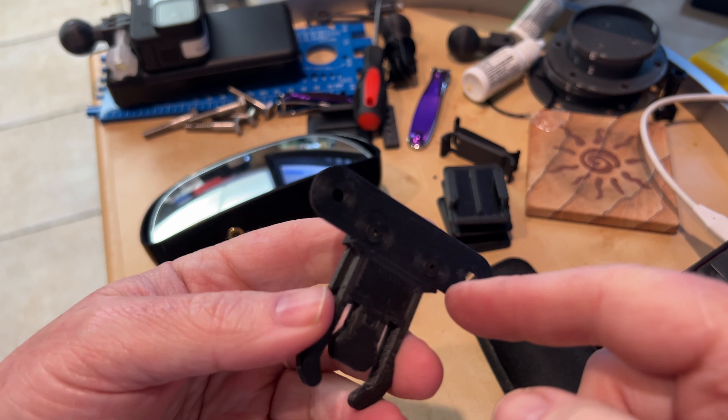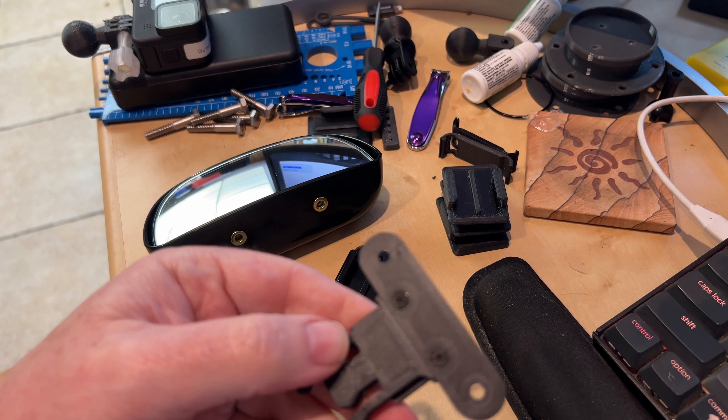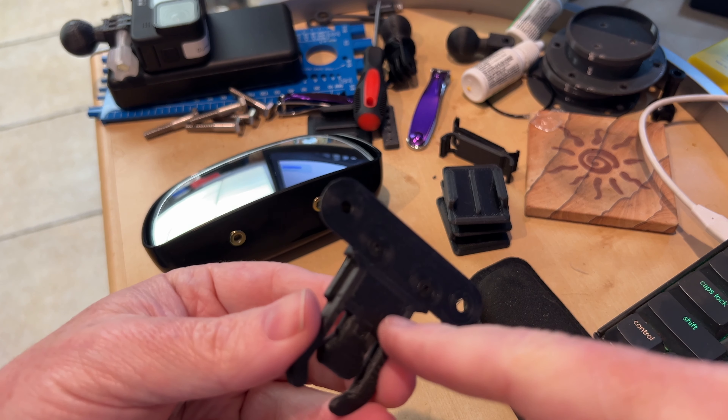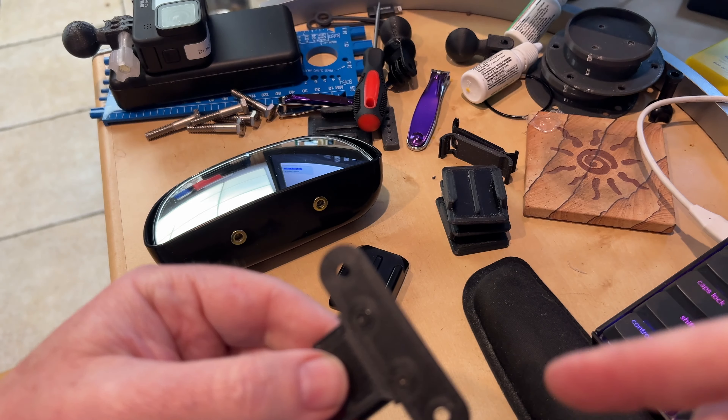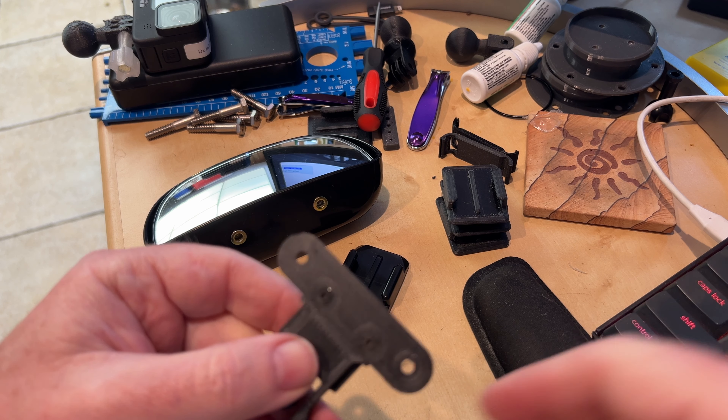So the mount is printed up and assembled. A couple of screws hold both parts together. It's easier to split it into two parts — the cross piece and the actual buckle itself — just for printing. Made it a little bit easier. Just screw them together. Screws are tapped directly into the plastic.